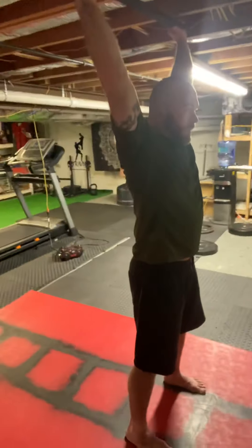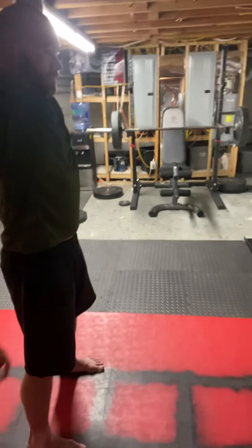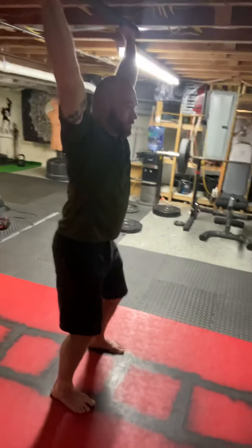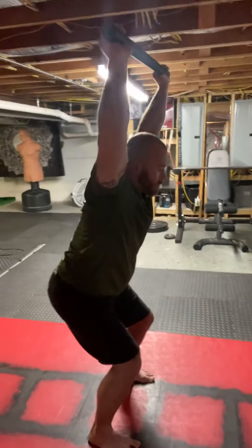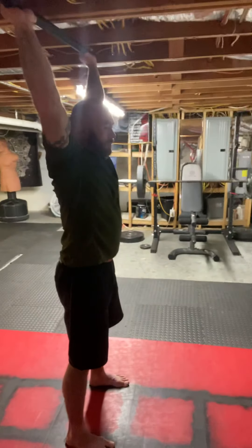I want you to go with your femur — which is this bone here — below parallel, a low and slow squat. I want to make sure that the torso doesn't come forward enough that the bar is going over the knees.